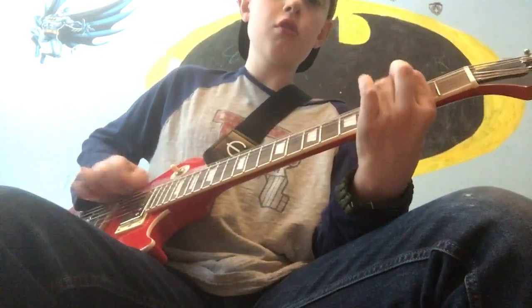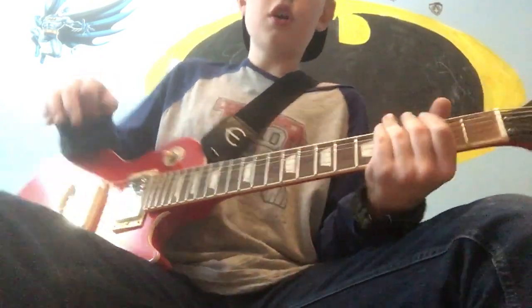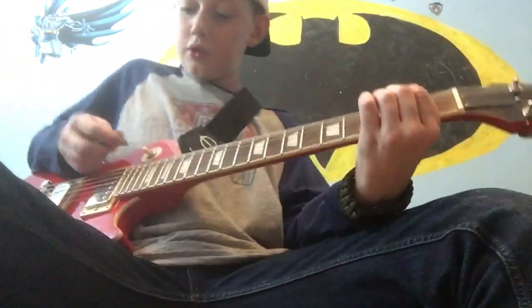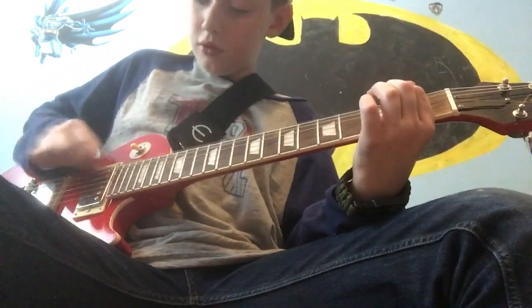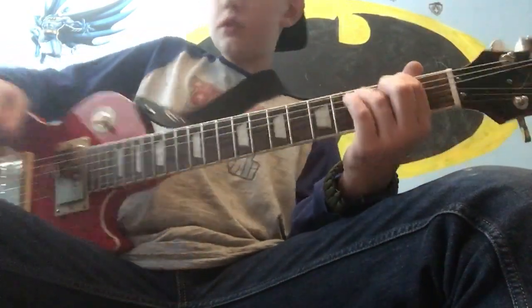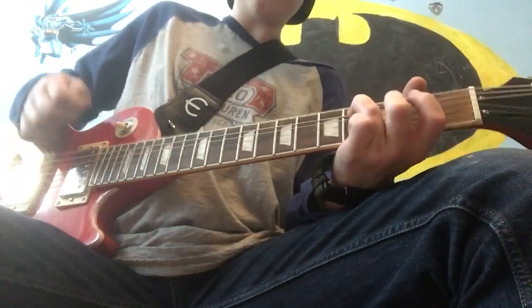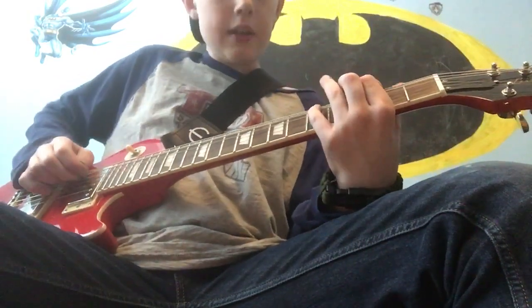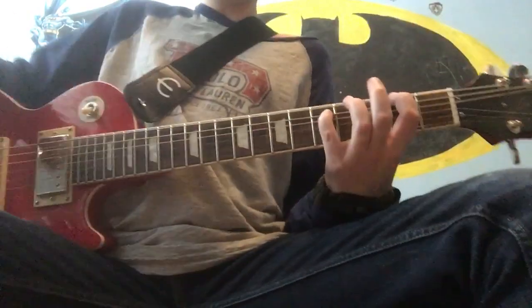Now we're going to move on to the solo. You're going to do the E string 2nd fret, twice. And then we're going to do the A string 4th fret. Then the A string 4th fret again, and then E string 2nd fret. Then E string 2nd fret again, and then you're going to reach with your pinky to the A string 5th fret.